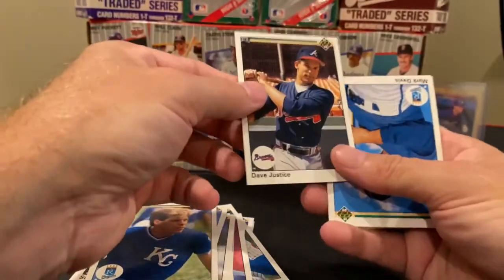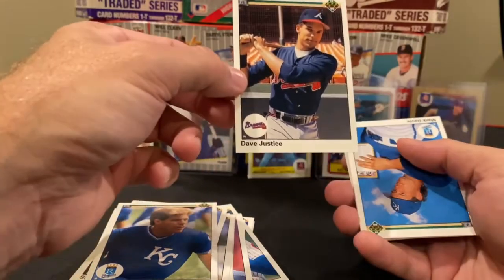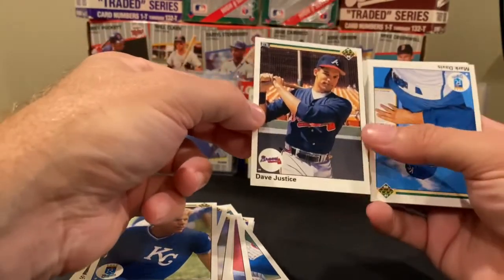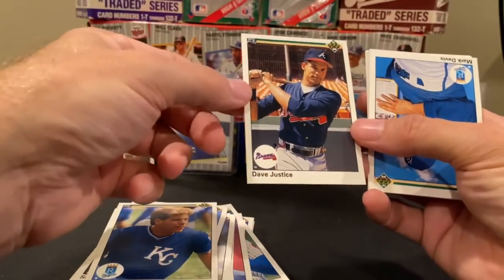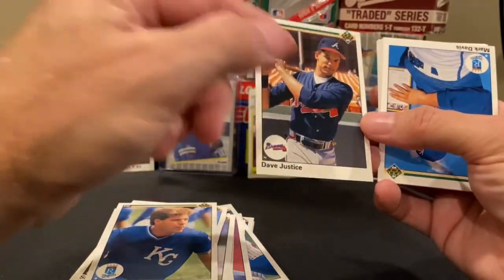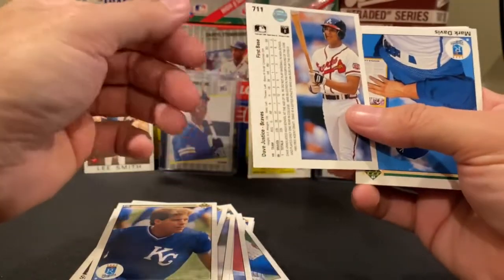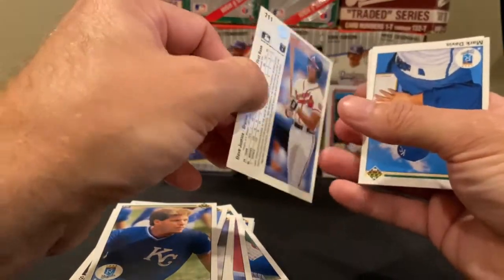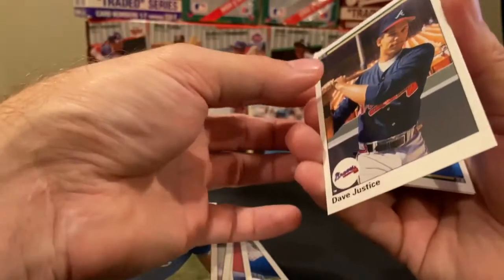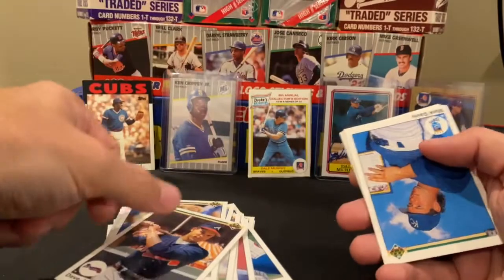This is the big rookie that you tend to watch for — David Justice, former husband of Halle Berry, former Atlanta Brave, actually in the Braves Hall of Fame, one-time MVP, Rookie of the Year. Good player. Got a total of one vote for the Hall of Fame and never got another chance. That's the problem with the 80s and 90s — the whole PED issue. But great player.